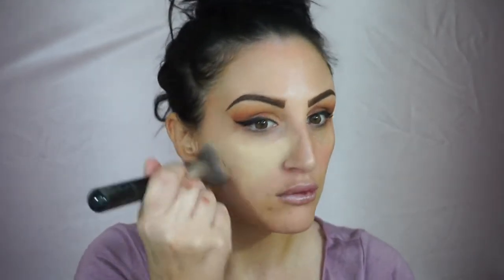This is Dermablend foundation — you've probably heard me talk about this before. It reminds me so much of Giorgio Armani. I love this foundation — it's very silky and luminous and you can see it's covering up all my redness and imperfections. I really love this Sigma brush too — this is their 3D HD brush, so you can get right up next to your eyeliner and clean it up really quickly. It doesn't give me that streaky appearance.